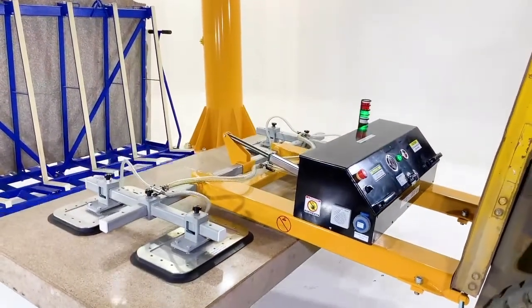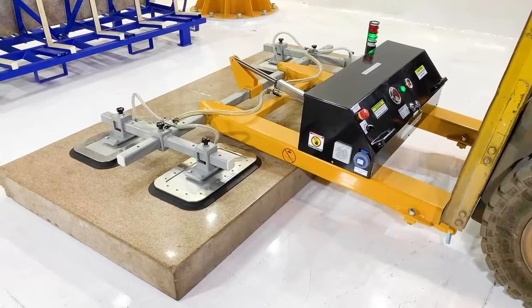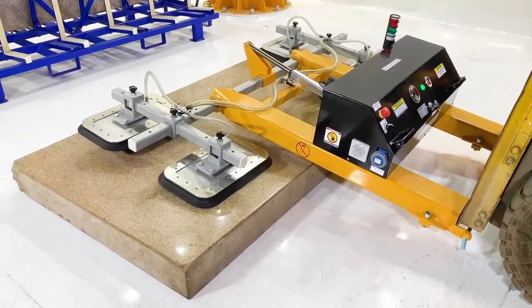Provides versatile lifting that is cost-effective. More versatile than magnets and more productive than clamps or slings.